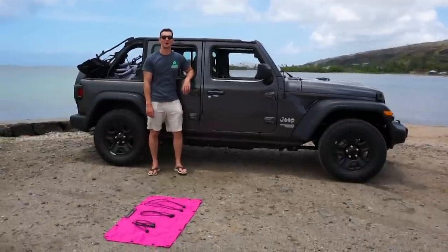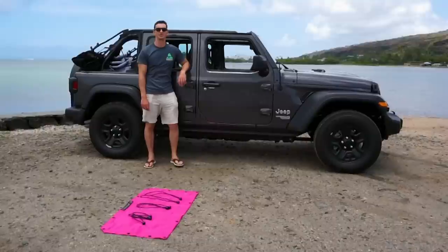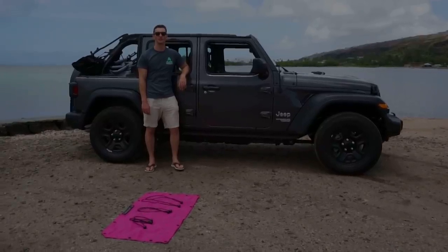Hey, it's Andrew from Aliensunshade.com and in today's video, I'm going to show you how to install your front Alien Sunshade on a Jeep Wrangler JL and JLU.